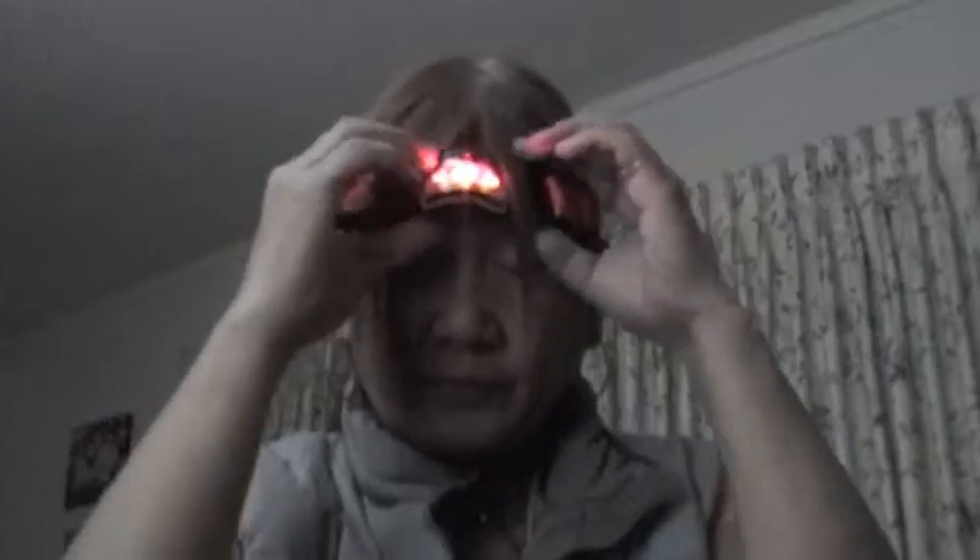Turn these off — whoops, see, that's really bright. There, back to my usual yucky self.